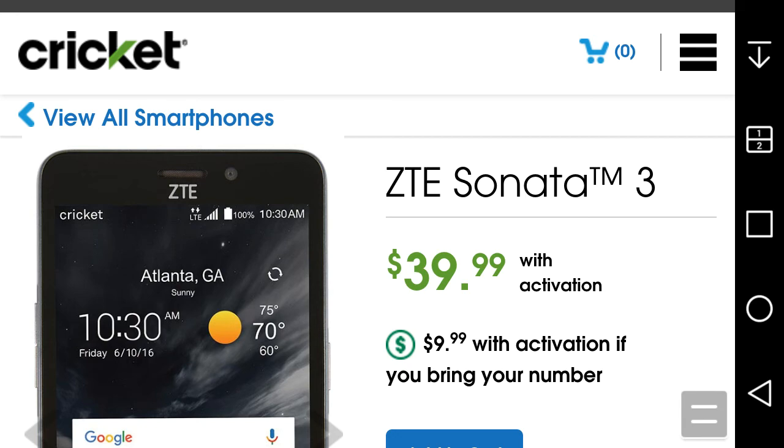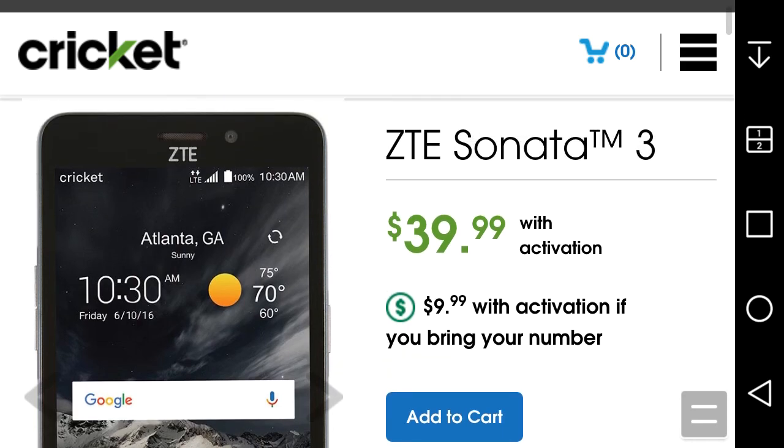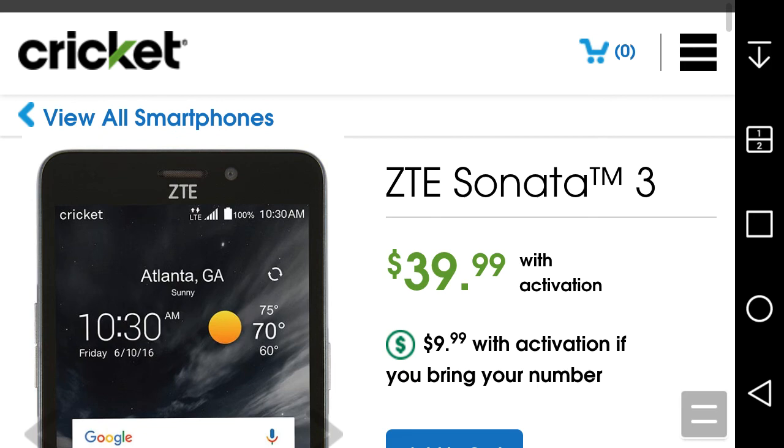For 40 bucks you're getting Android 6.0 Marshmallow, which is not bad — a lot of budget phones now come with Marshmallow but some are still on Lollipop 5.1.1, so great job ZTE and Cricket for that. If you're looking for a backup phone, a burner phone, or a cheap budget phone, the ZTE Sonata 3 could be for you at $39.99 — or $9.99 if you bring your number over to Cricket. You get what you pay for, but it's not a bad-looking phone. If you enjoyed this video, give me a thumbs up, please rate, comment, subscribe — thanks for watching!